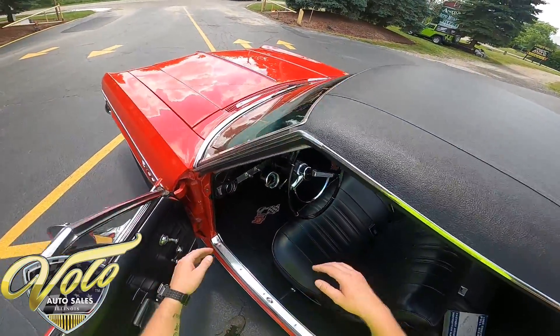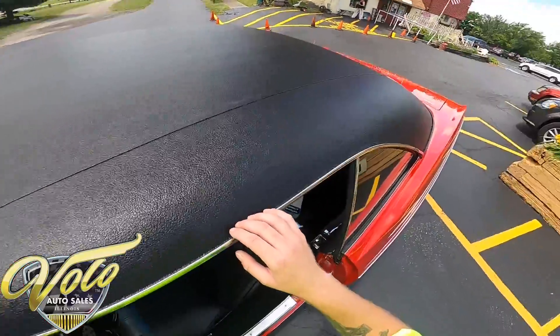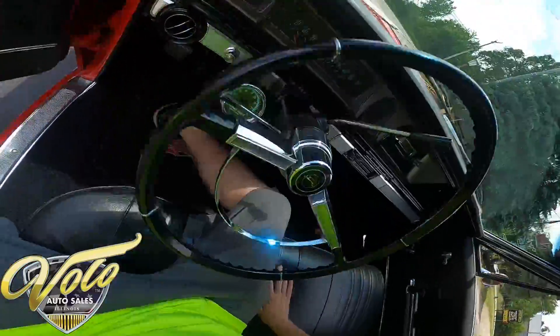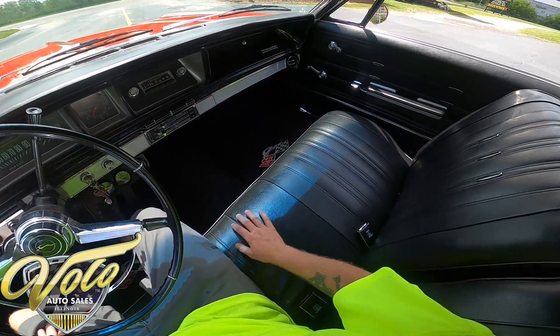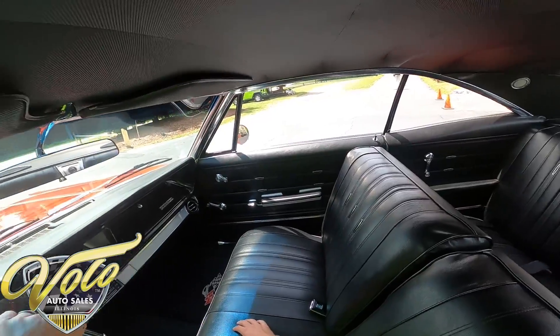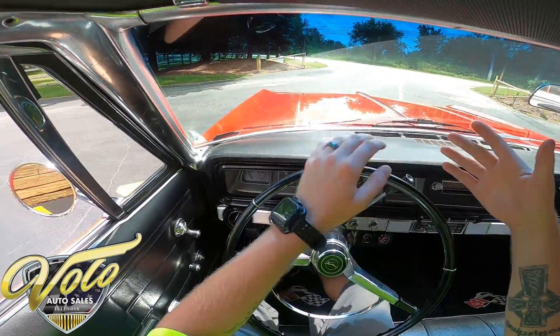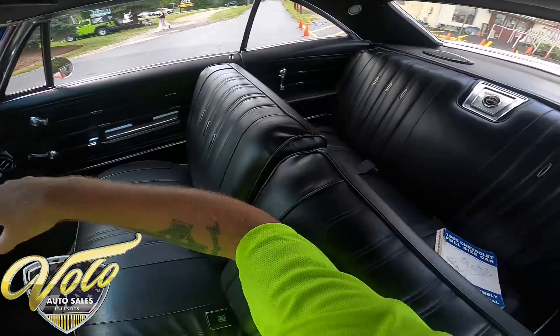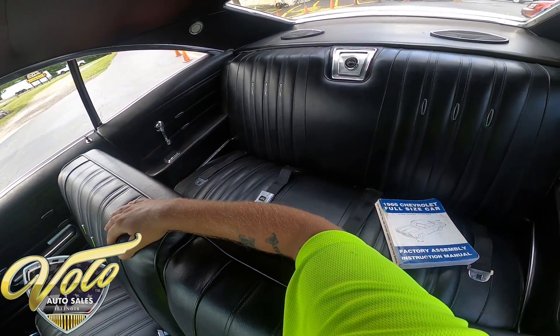Door opens with ease. The vinyl top even over here looks great. The bench seat is very comfortable — I don't know how new it is, but it looks great. Looking at the dash, I'm not seeing any tears or rips.